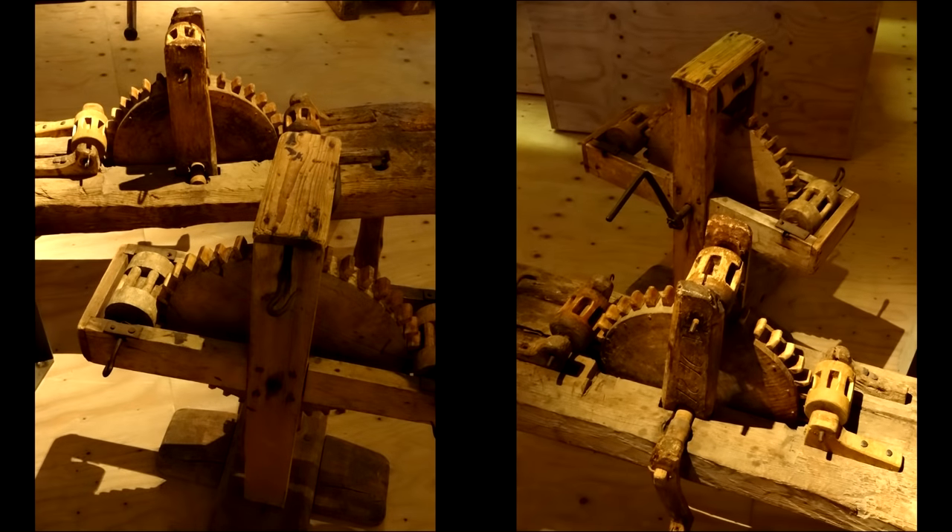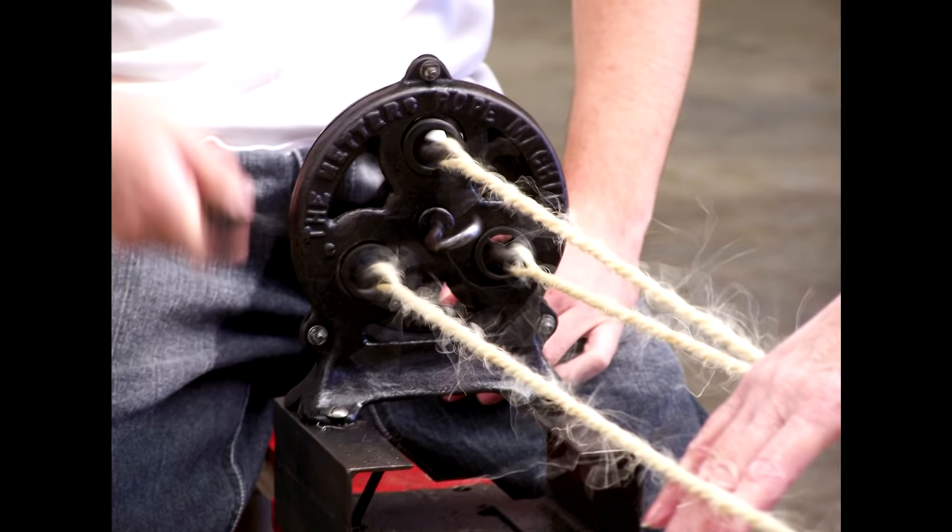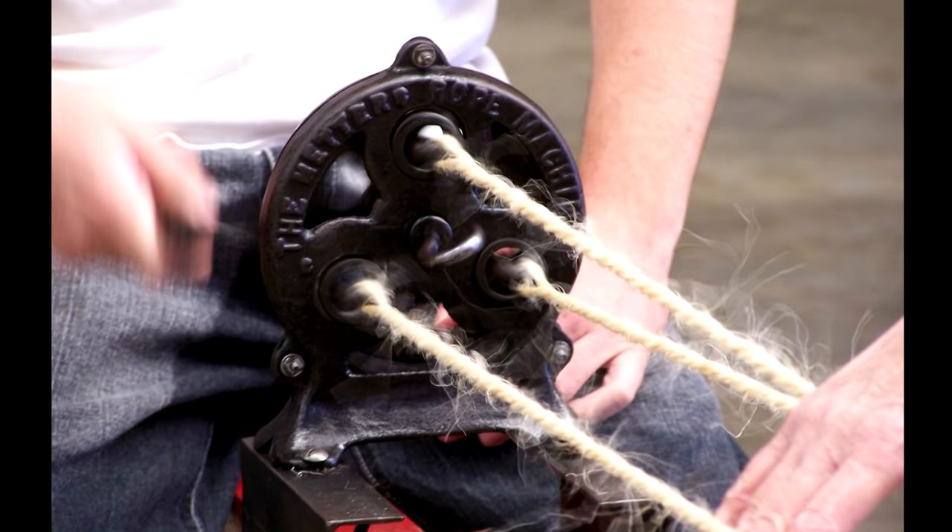Here are a couple of strand twisters photographed in the maritime museum on Orland, dating from the age of tall ships. This method has been motorized but is essentially the same for modern ropes. Here's a hand-cranked machine that was made in 1928.